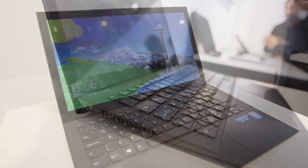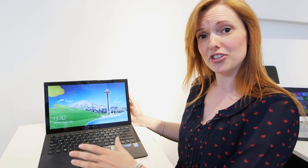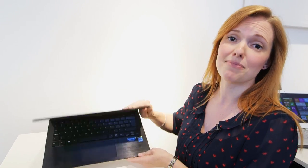This one here is the 13-inch. You will be able to get it in 11-inch but only directly from Sony, so the 13-inch will be available in stores. It's got a backlit keyboard that you can see here and also a carbon fibre chassis.